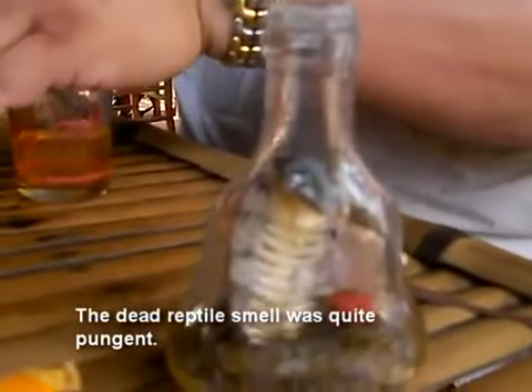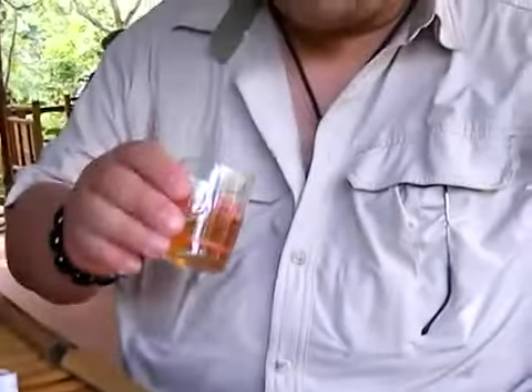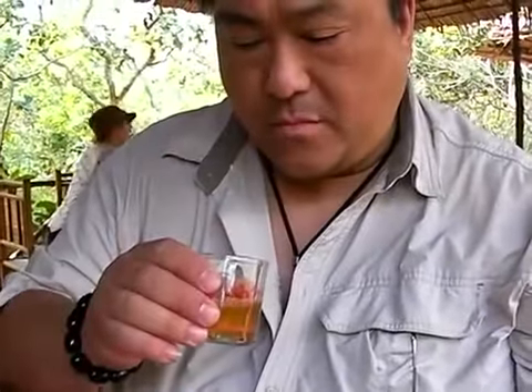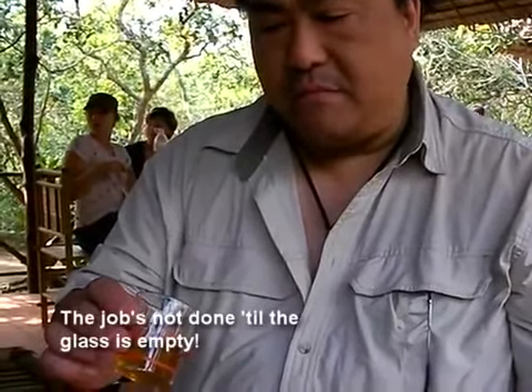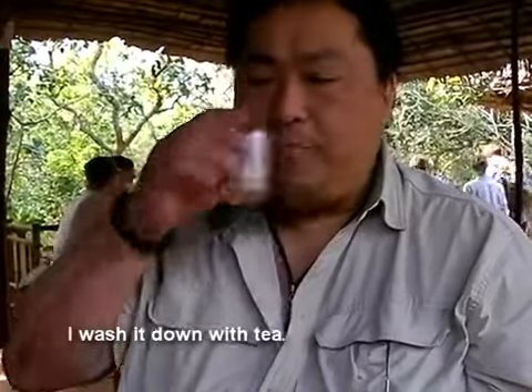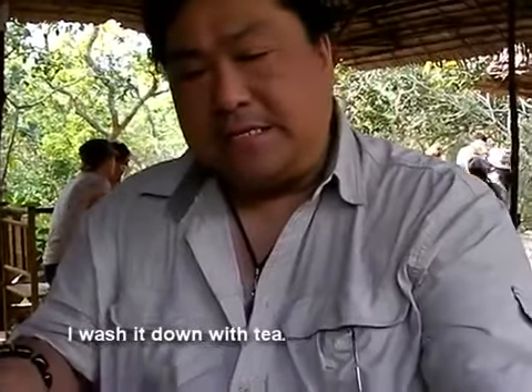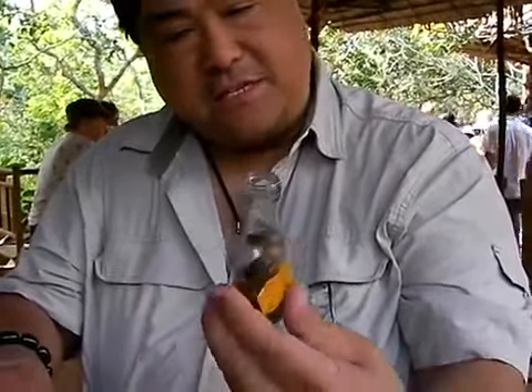I'm going to pour some tea just in case. Tastes like rice wine with dead snake. Yeah, not that good. It's got a little bit of like a bad fish, decaying snake flavor to it.